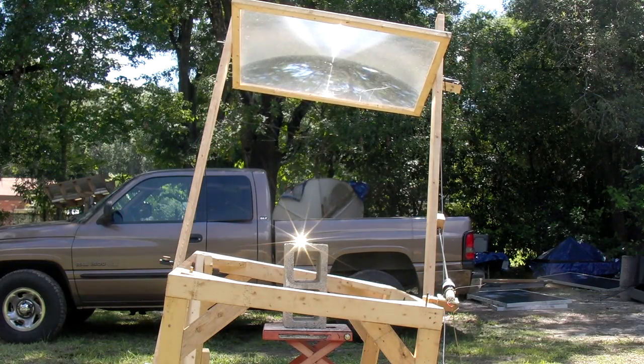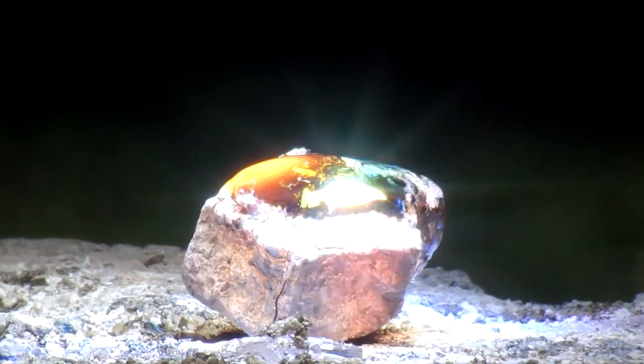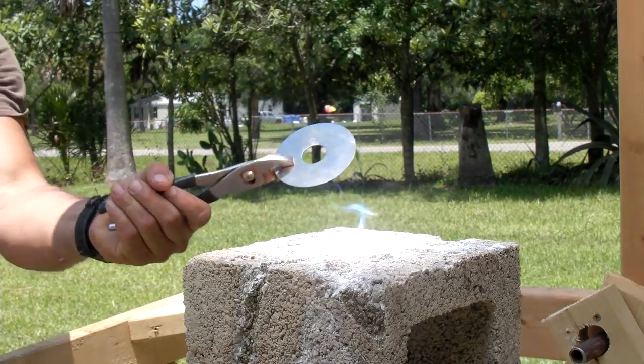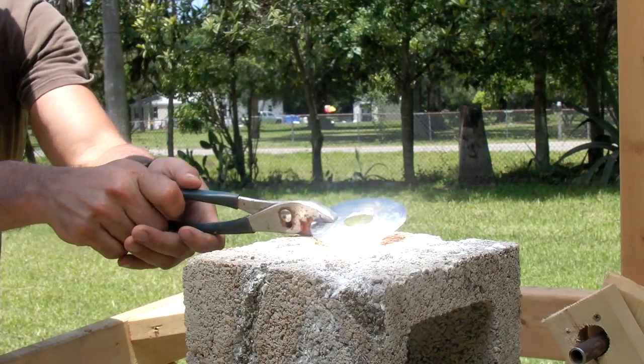Our sun-tracking Fresnel lens has been used to make some amazing works of art. Blasting a regular rock with concentrated sunlight for a few minutes creates obsidian. Now it's time to permanently erase some data in a new video series we call Total Destruction, solar style.